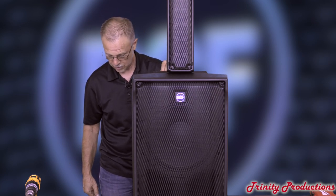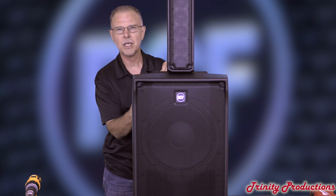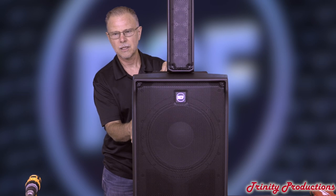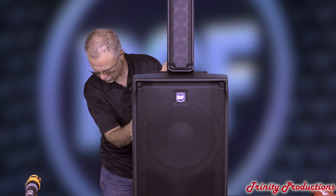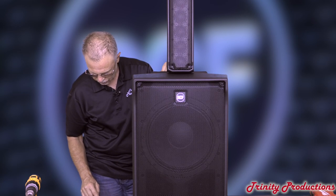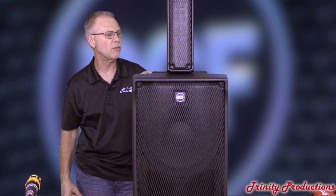With that, let's go back and feel for cabinet resonance. At 31.5 Hz the table's shaking. At 40 Hz you can feel it in the cabinet a little bit. At 50 Hz you can feel it. At 63 and 80 Hz as well. They've done a really good job dampening it so a lot of that energy is not transferred to the polypropylene cabinet itself.